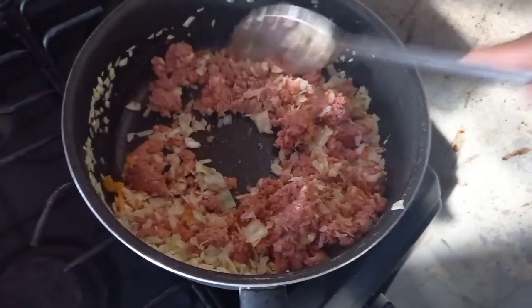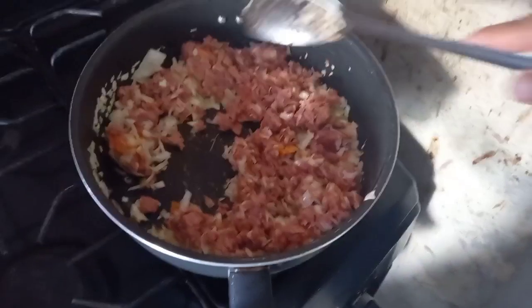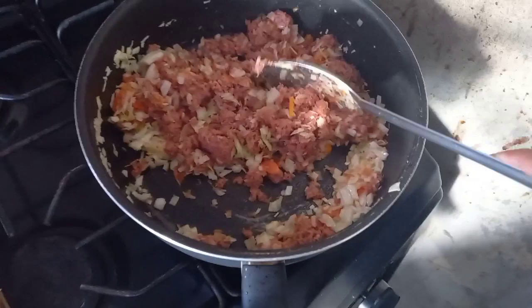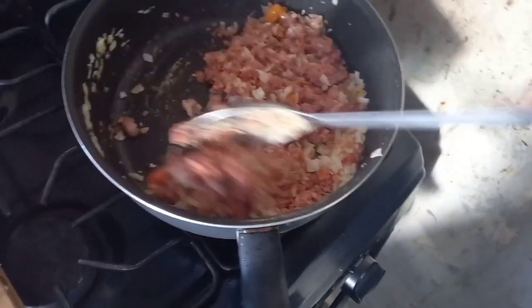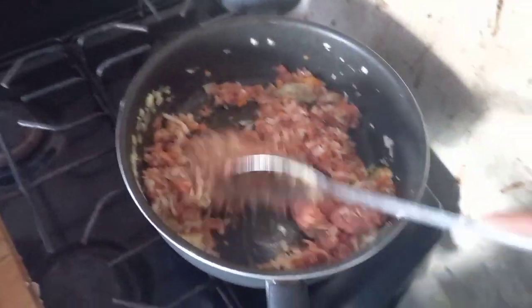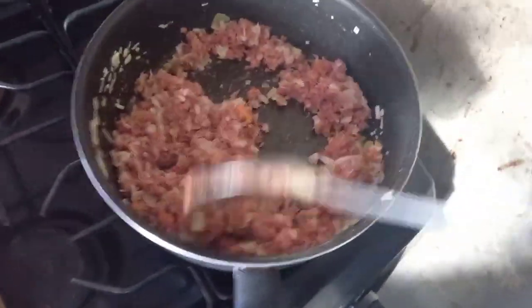I'm going to mix this up, let it cook for about two minutes, and then add my secret sauce to the pot. As you guys know, I'm not really a fan of chicken and meat, but the only beef I will eat is corned beef or mixed meat in a pie.